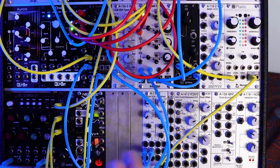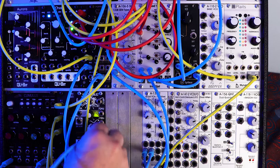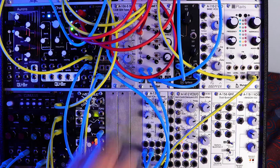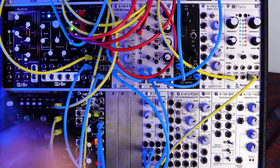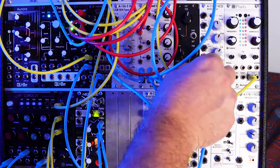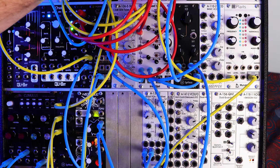All right, let's do some more. I've got Wogglebug here — we might as well send it somewhere. Let's do the Woggle out into the position of Clouds. And we might as well send the smooth voltage somewhere too — let's modulate our pulse width.